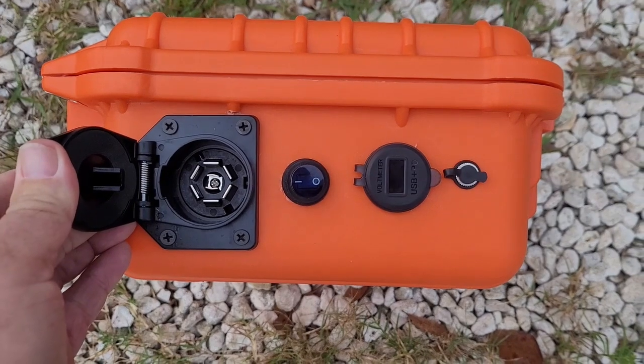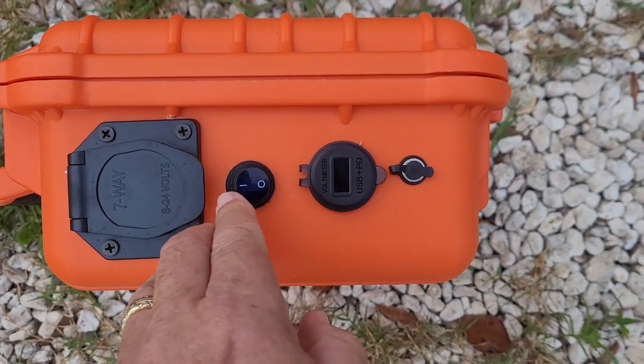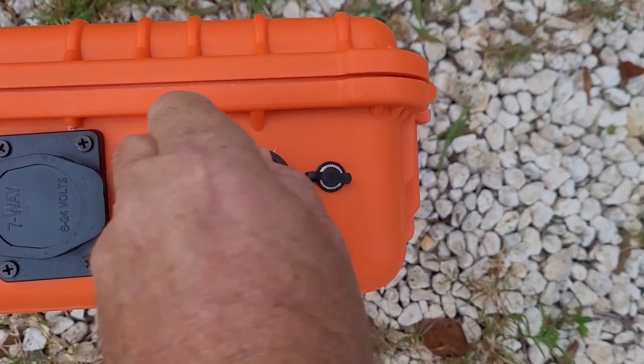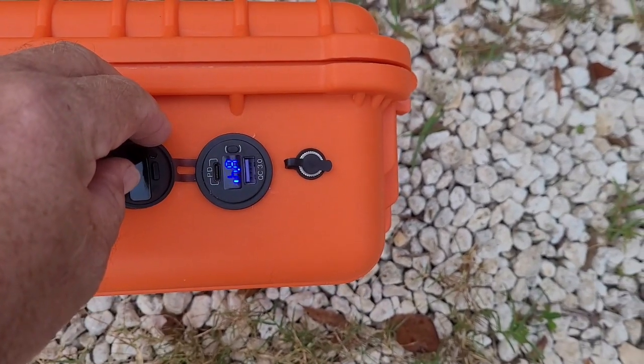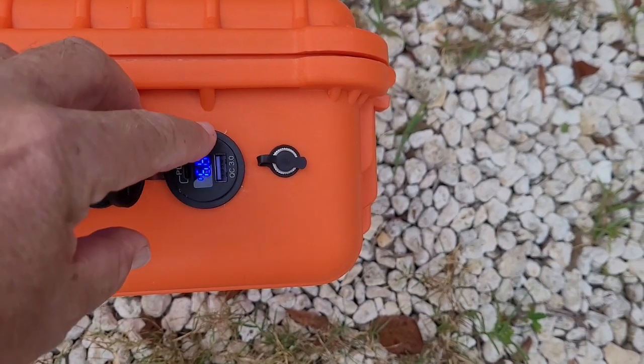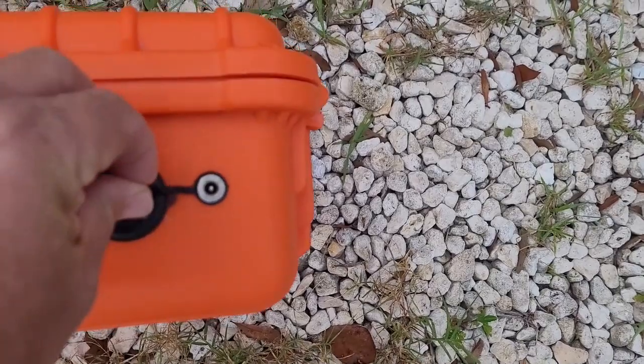That's where you plug the trailer in, or your four-way adapter. That's your power switch. That is a USB charger — it also shows you your voltage. That is fully charged. And that is how you charge it.